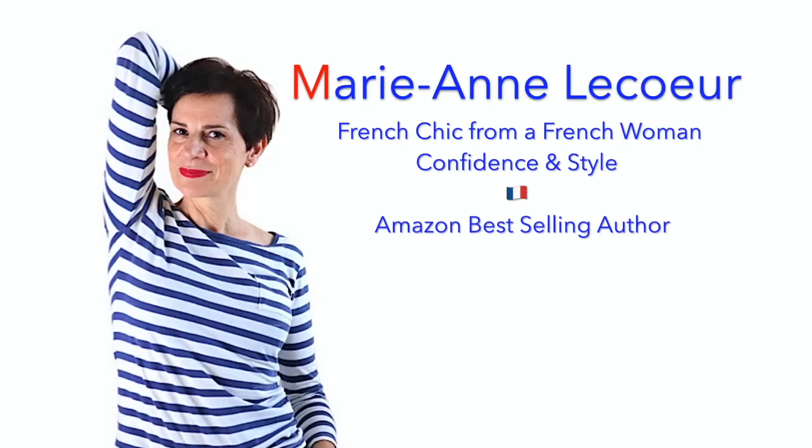Bonjour FrenchTuck Ladies! Today in this video I'm going to show you all about the French Tuck — stick to the end because I'm going to show you some real life examples of French Tuck by French Girls! If you are new to my channel, a big welcome to you! Please click subscribe, don't forget to click on that little bell to receive video notifications, and please feel free to share this video with your friends!